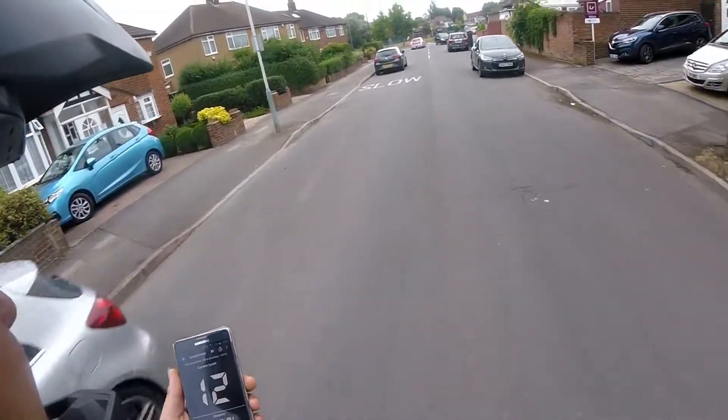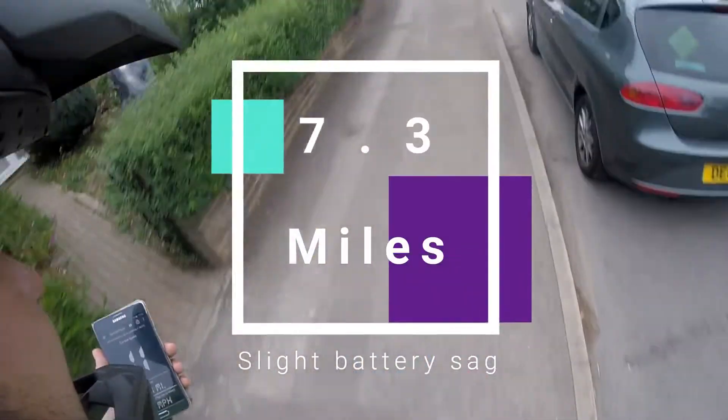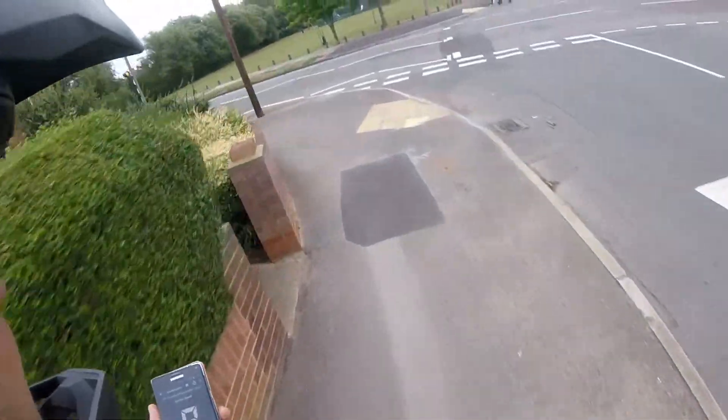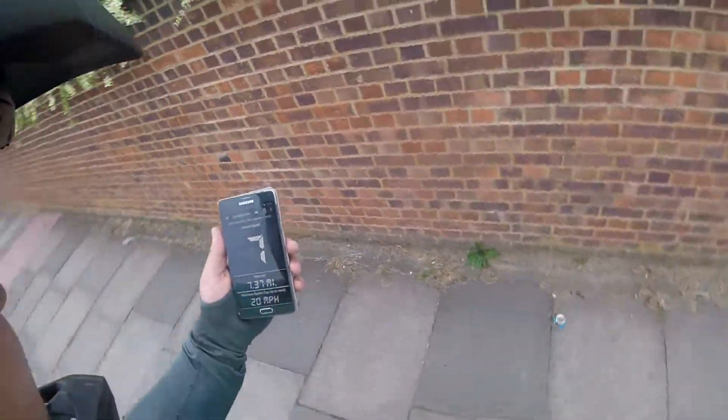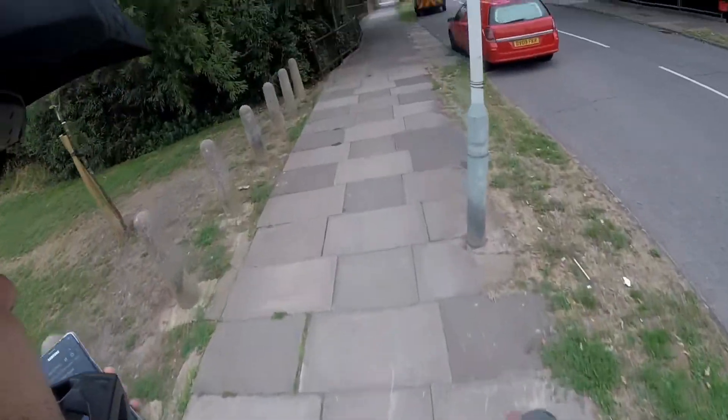I am at 7.3 miles now and the battery and the board is performing absolutely great — slight battery sag, but nowhere near to how it used to be. So wherever you guys have Slick Revolution down with this battery, it definitely worked.